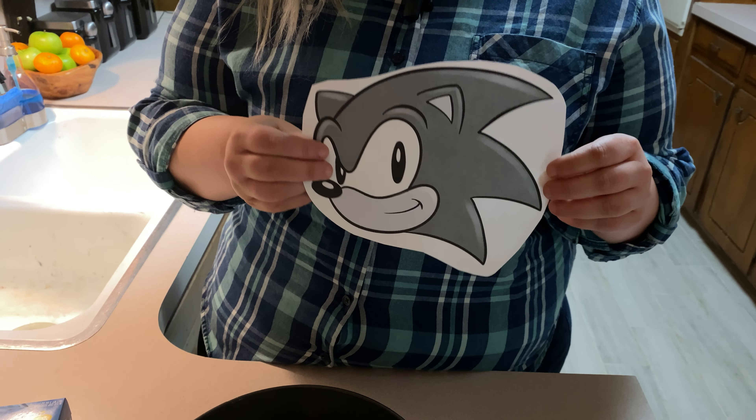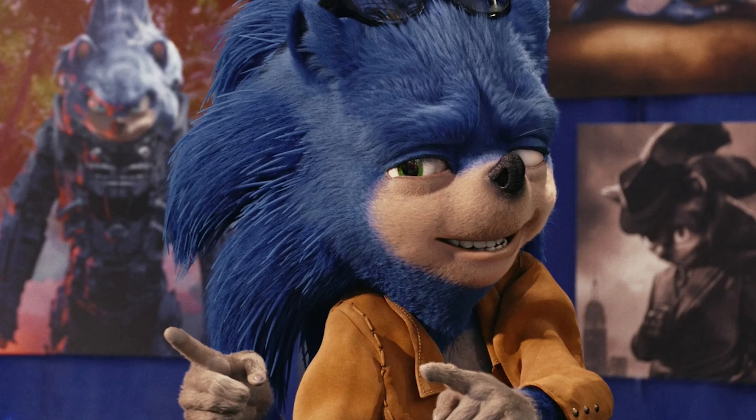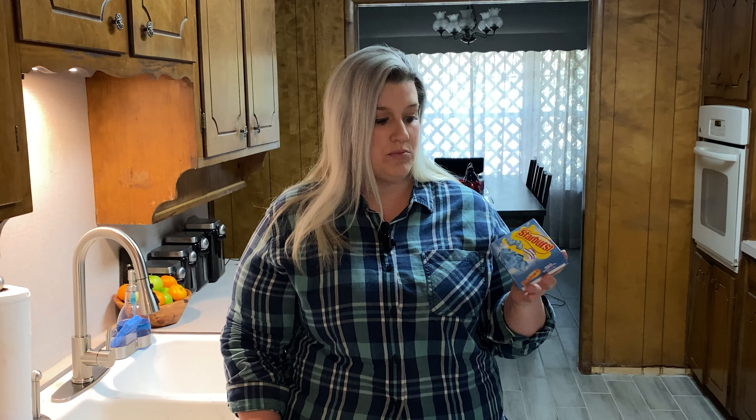I could freehand it but I don't want to risk it turning out looking bad. We're going to prepare the Starburst blue raspberry jello — it's a very similar color to what Sonic looks like.